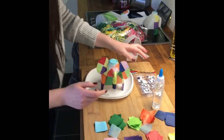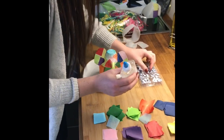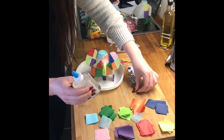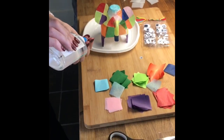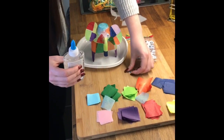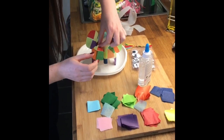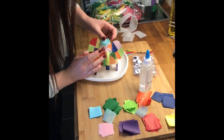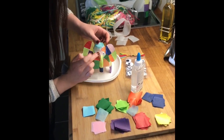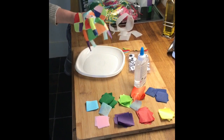Now I've got some googly eyes here. If you don't have those, you could just cut out some little white circles and stick them on and do a black dot in the middle, but I had some from a previous craft project so I may as well put them to use. I think I'll pick these medium sized ones — just put a little blob of glue on the back, doesn't matter if it's too much. Once you're happy with where the eyes are placed, just give them a push down to make sure they stay.